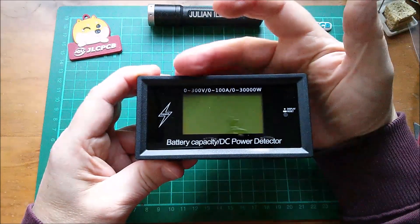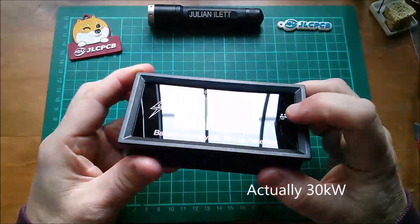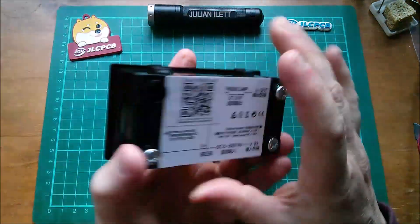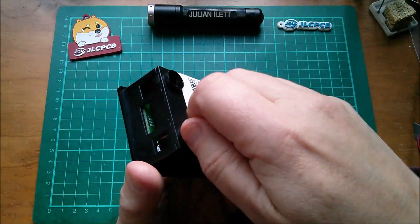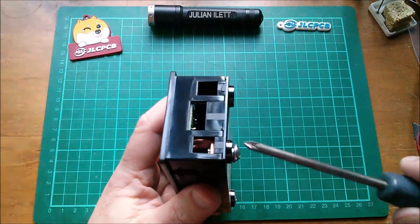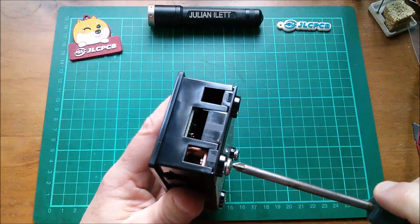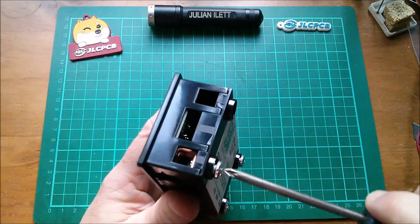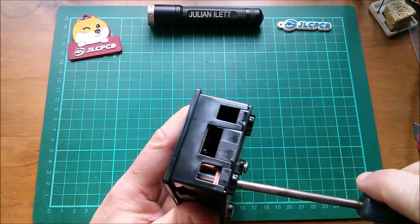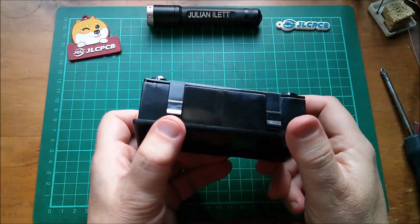It's a battery capacity DC power detector, 0 to 300 volts, 0 to 100 amps — that's 3000 watts. There's a little reset button or display select button on the back, and some large screws. Oh no, this is not what I thought it was. I thought it was one of those pull-in receptacle things, but this is just simply a bolt screwing down onto a copper base.